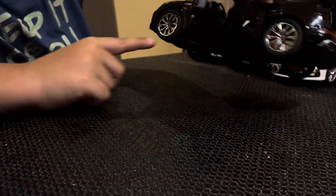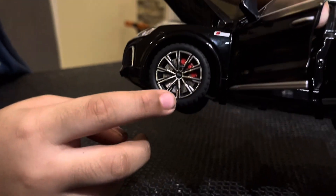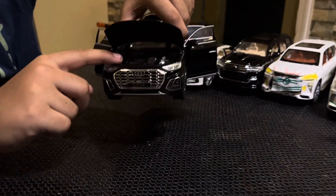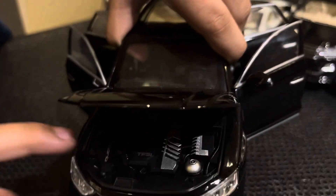Even on the wheels - look carefully - there's an Audi symbol here, Audi symbol here. The car name is right there.